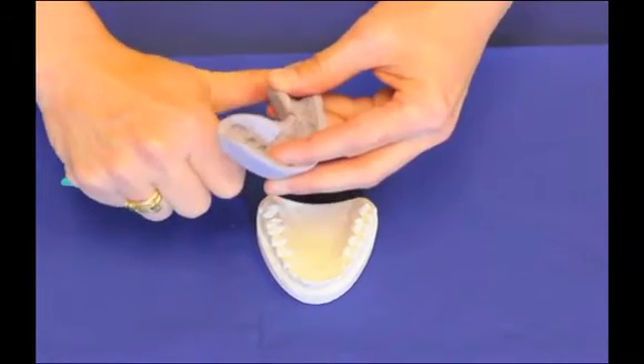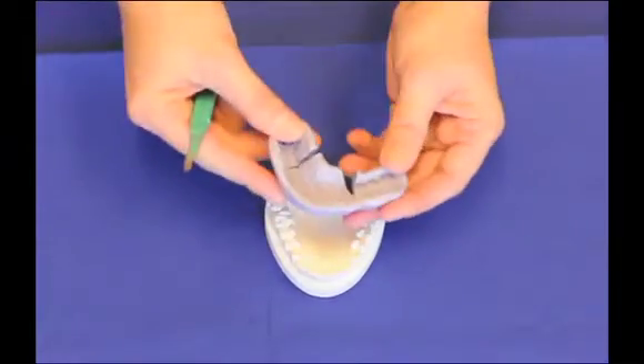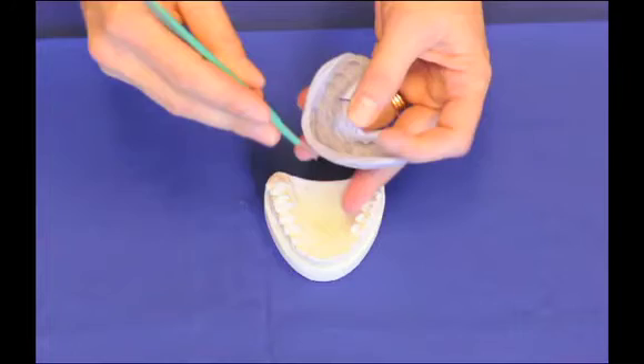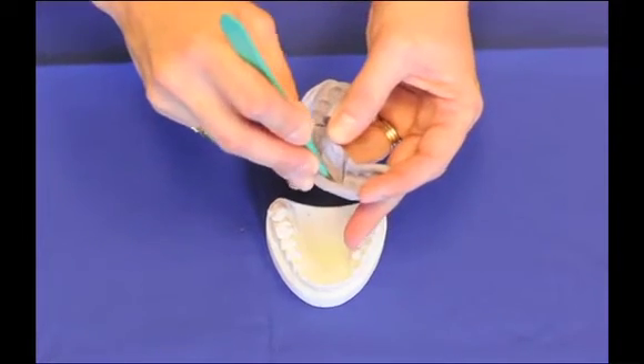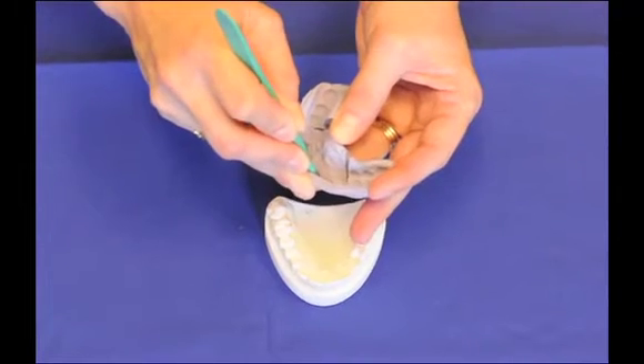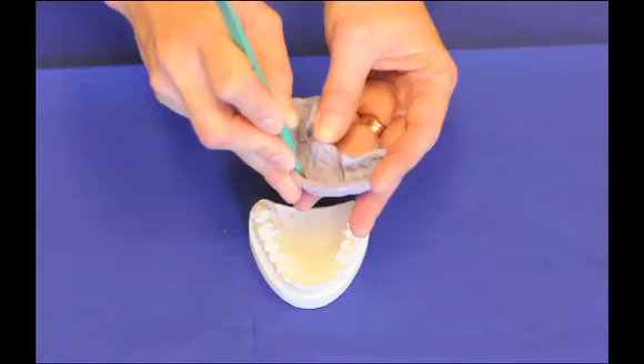You want to cut all the way just to the facial side of the incisal edge of the teeth that you're going to be isolating in the reduction guide. Now I'm going to cut from the inside, just on the facial side of the incisal edge, all the way around from canine to canine on this guide.